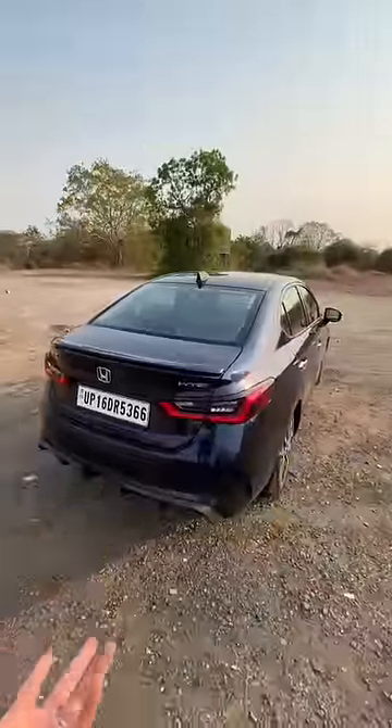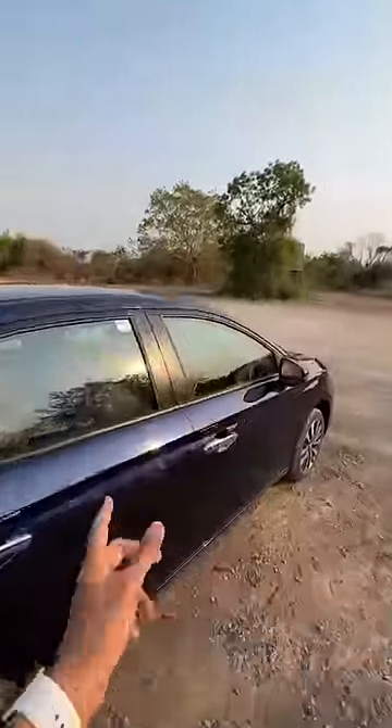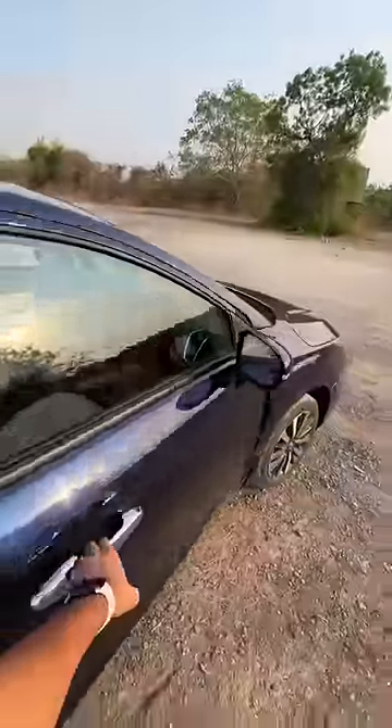Lights remain the same — it gets LEDs of course. It gets this lip spoiler as well, but Honda has actually increased the price. This one costs 17.33 lakhs on-road Mumbai.